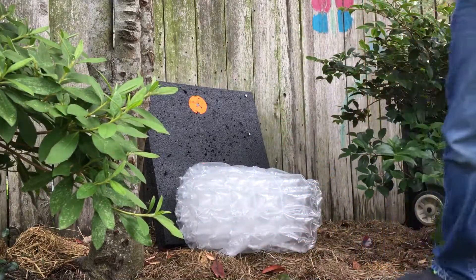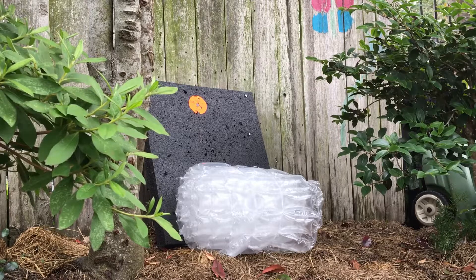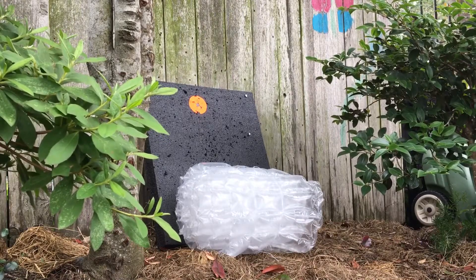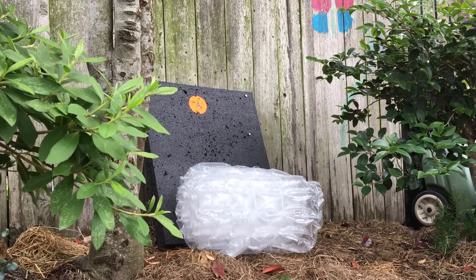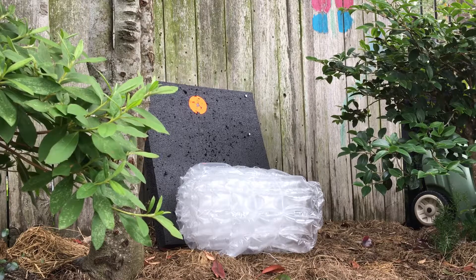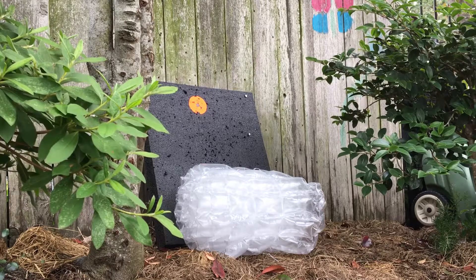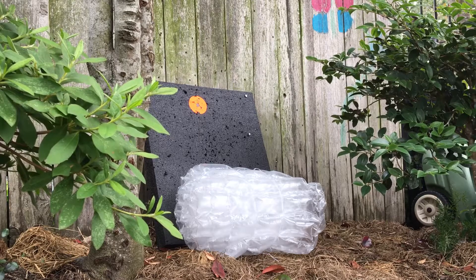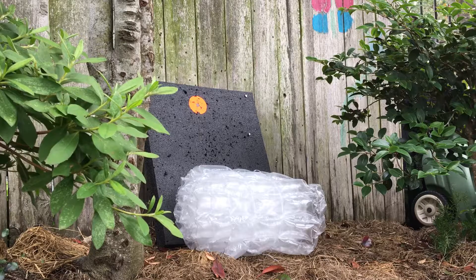All right, let's turn it to the side. Now I'm gonna do my pellet gun. I'm gonna shoot three rounds at this. I'll pump it five times first, then ten times, then 15 times.